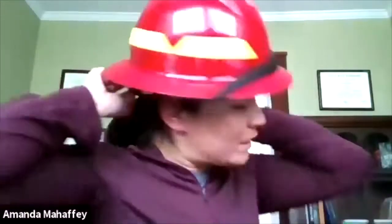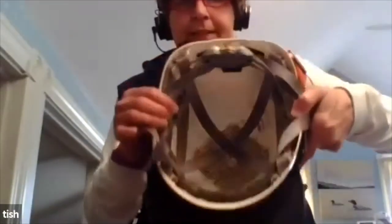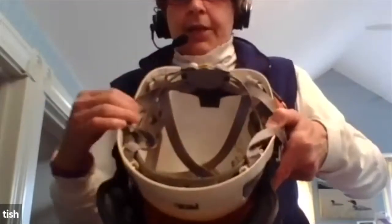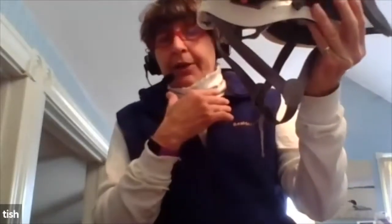Even with an adjustable strap, I have to lower my ponytail enough so the helmet fits. Any knob that you can get to adjust will adjust the inside suspension. My helmet has four suspensions, Tim's has six — that's another comfort factor. One thing my helmet has that I really like is a chin strap, which keeps it on better when I'm moving around.